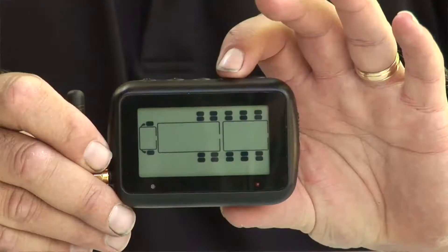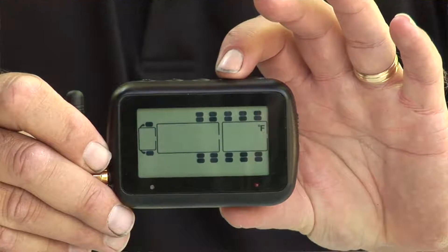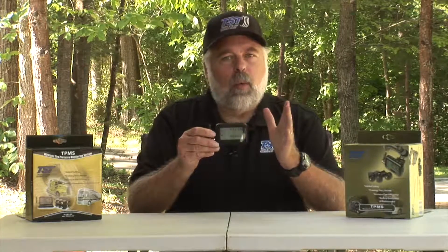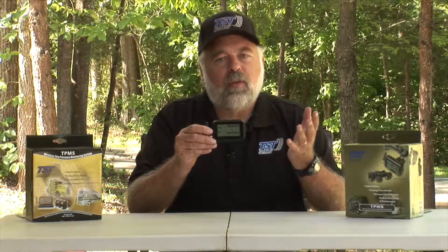Push mode again and you'll see an F for Fahrenheit. If you see a C on the screen instead, push and release the plus button — that will change from Celsius to Fahrenheit or vice versa depending on what you want. If you're from Canada you'll probably want Celsius.